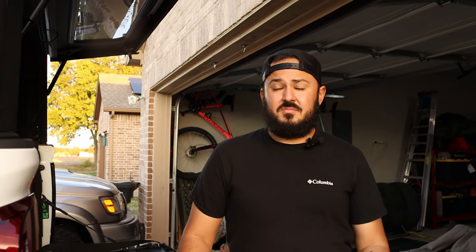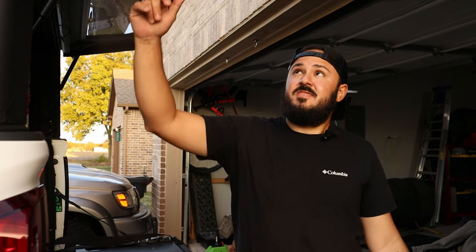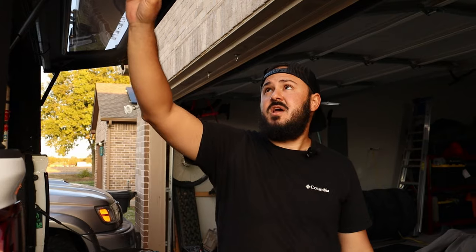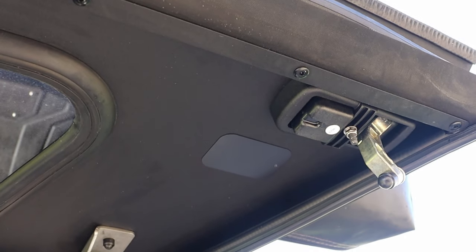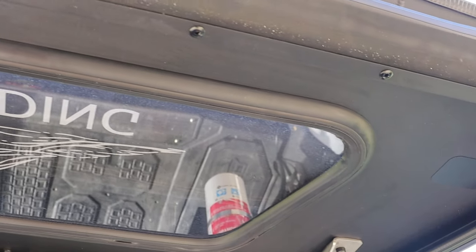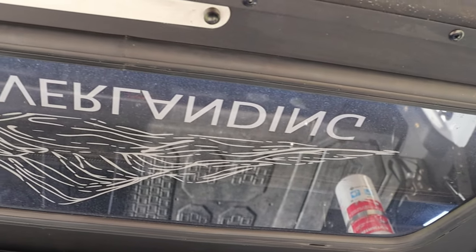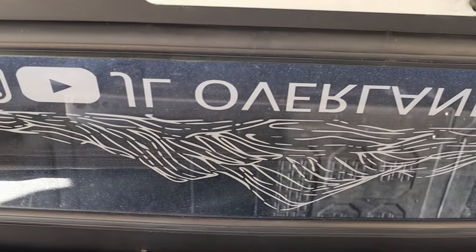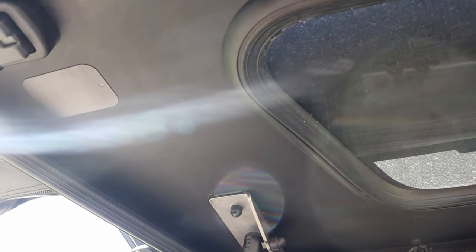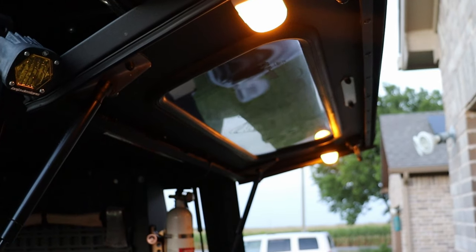The first mod is a really cheap one we got off Amazon. The Alucab is aluminum, so we have hardcore lights that are magnetic. We bought metal plates — the kind you put on your cell phone case for magnetic mounts — and we installed them in the back door and on each door. That's where we mount our hardcore lights.